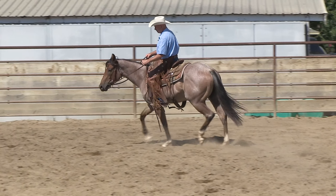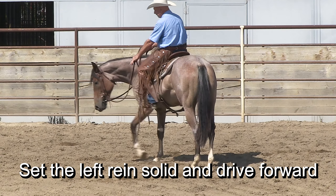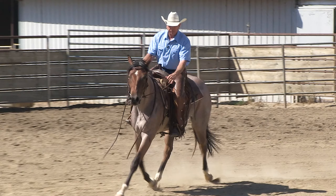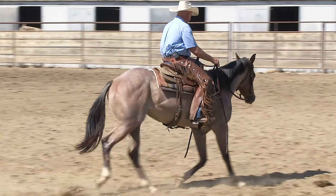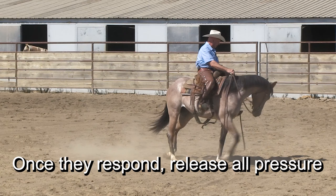Turn to the left — she's resisting. Use my feet. Thump on her, thump until she gives. Good. Continue on trotting. At the trot, we're just repeating the same thing. If I put pressure in the left rein and she doesn't give, like she's stiffening up, I just start thumping with my feet until she gives.